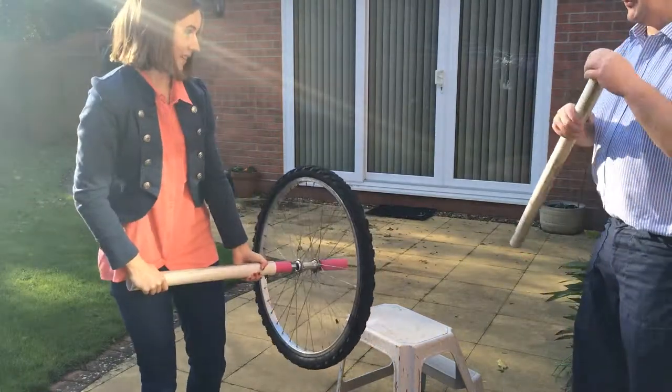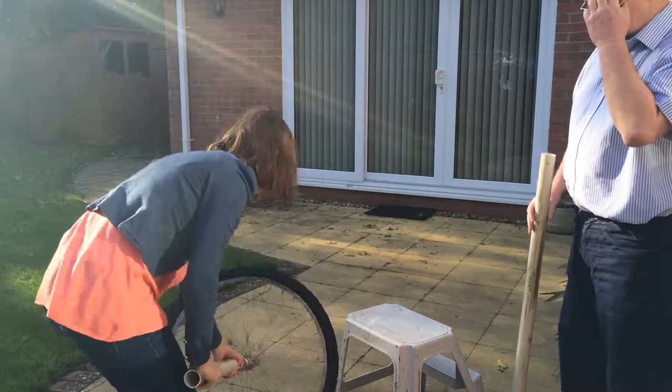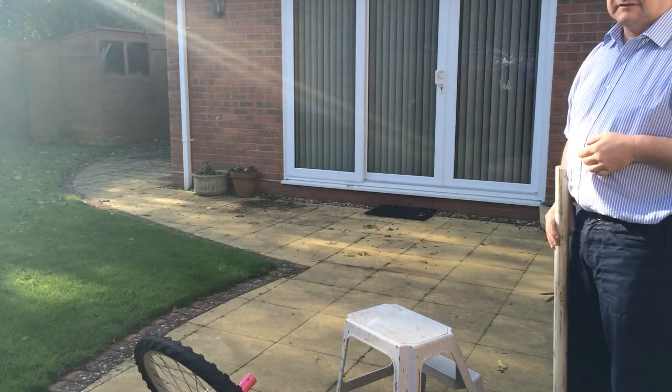I'd like to try it with the long tube. Stop the video and we'll start another video. Just put it on the floor. I'd like to try it with the long tube.